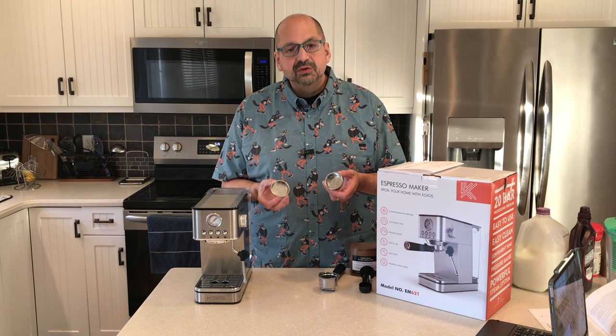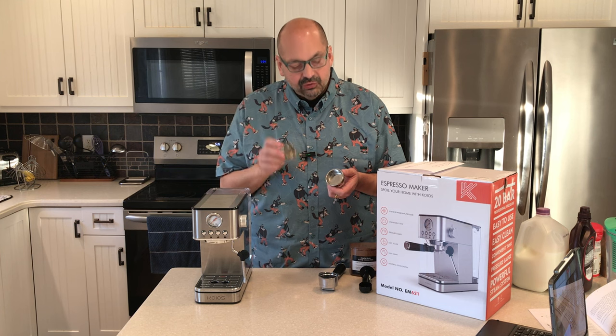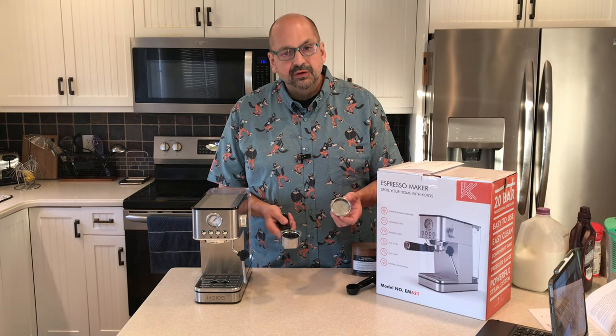The next decision you have to make is how many shots you want. I can't imagine ever brewing just one shot, but you do have a single shot filter if you choose. I'm going to use the double shot filter and probably throw the single shot away.